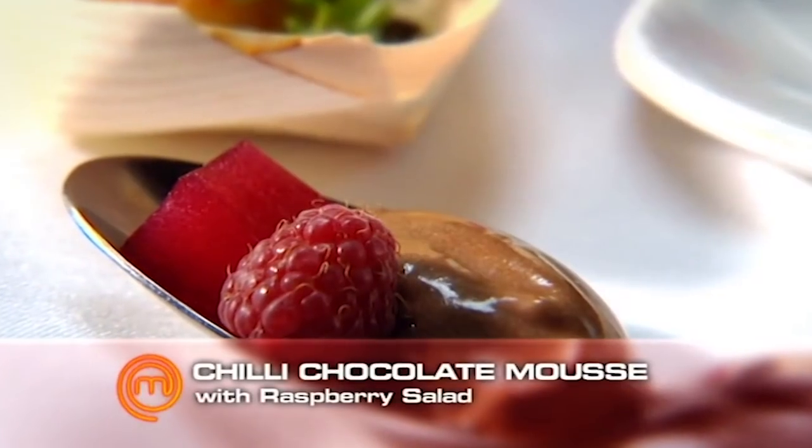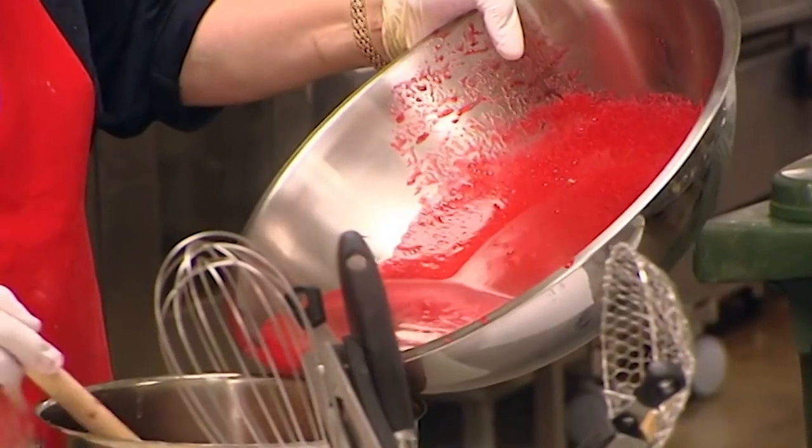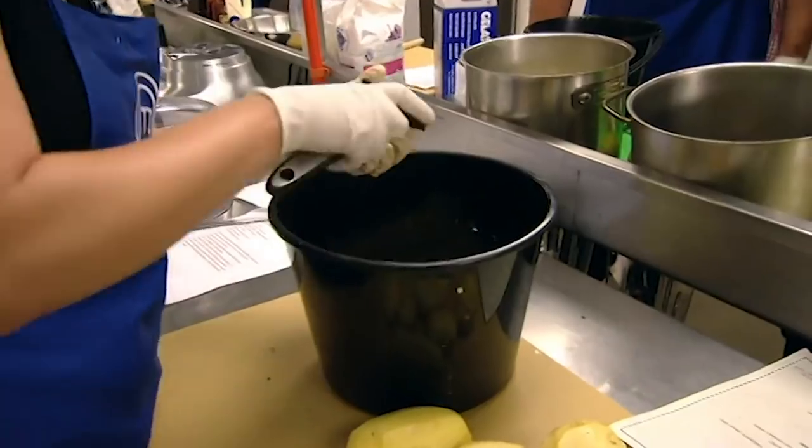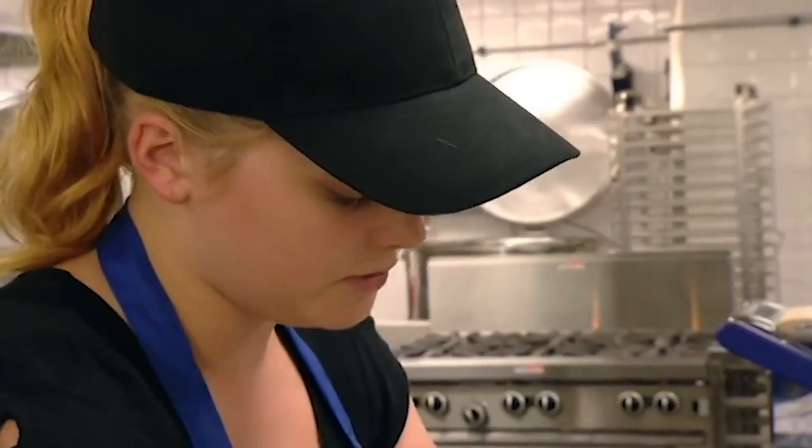The dish is a chilli chocolate mousse. You look further into it and there's a raspberry salad. I have to blend lots of raspberries for that and it has to set for about one hour. At the moment I am prepping for my vichyssoise, making the soup, peeling the potatoes.